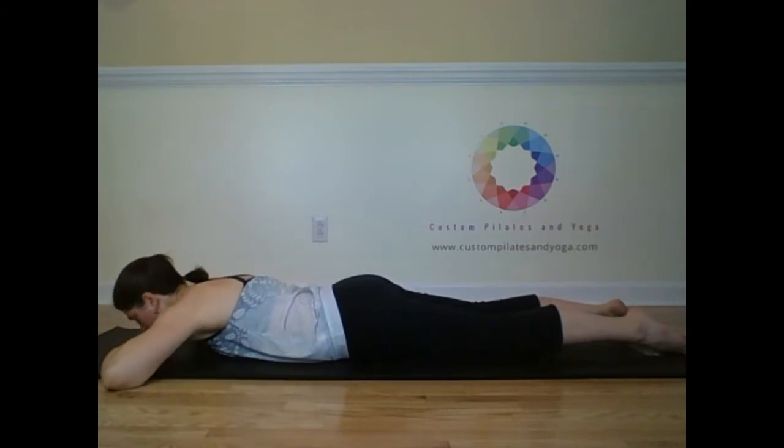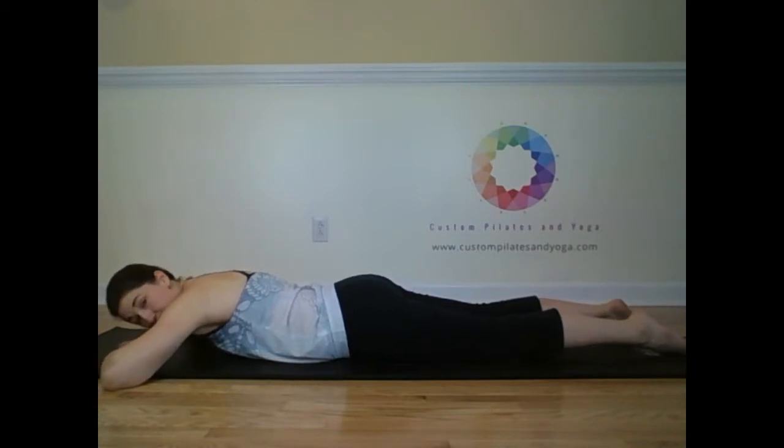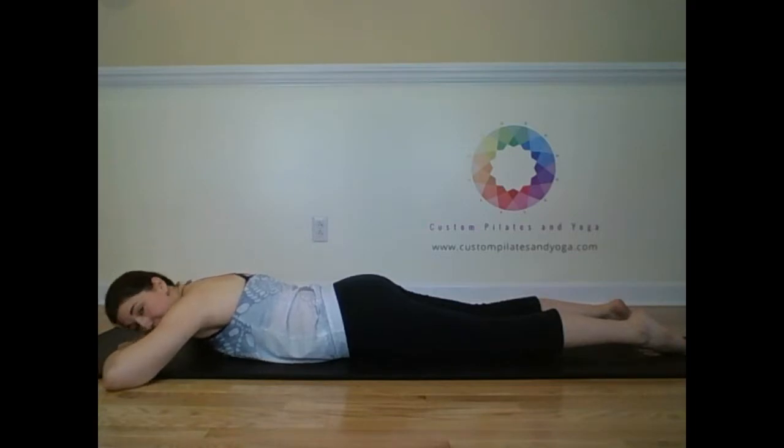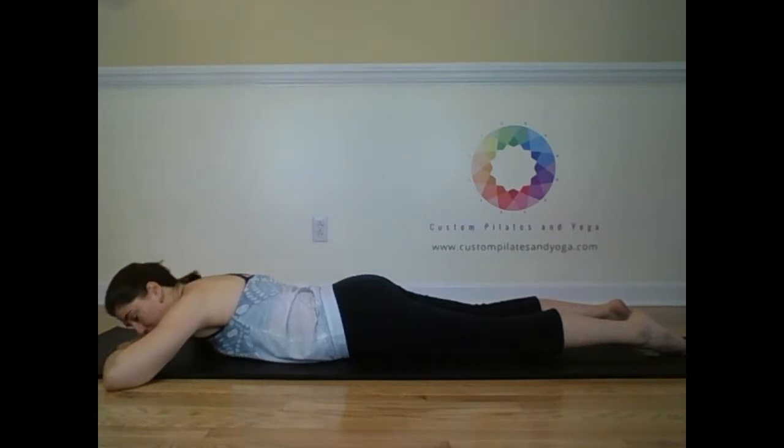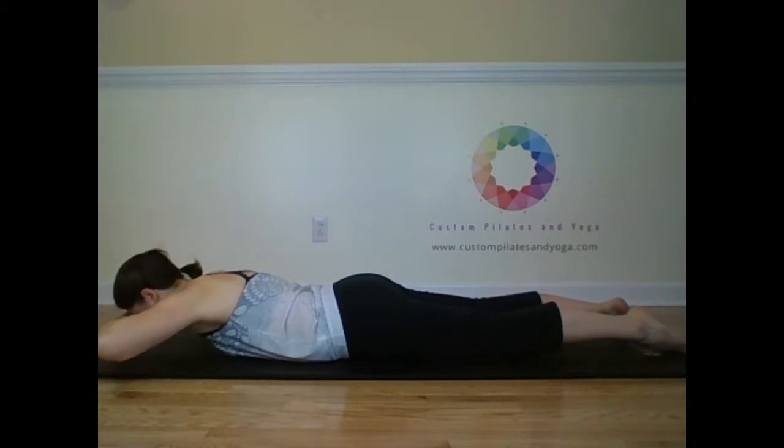Now your hands are going to come stacked. I like to stack fingers on top of fingers as opposed to hands on top of hands, because it creates more space for the collarbones to stay broad, which will help make sure your shoulders stay out of your ears. From this position, find that energy. Reach nice and long. Inhale, the low belly lifts. Exhale, lift head and hands. Inhale. And exhale, lower.